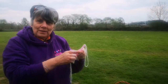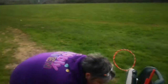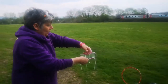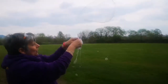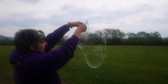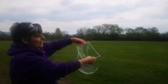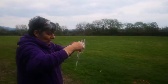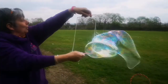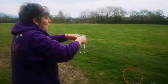Everyone can have one — they're simple to make. You can do several activities: who can make the most bubbles? Lift them up, dip them together — that's the technique. Who can make the biggest bubble? Who can make the longest tube — the longest bubble?